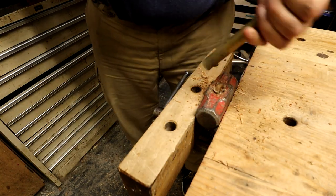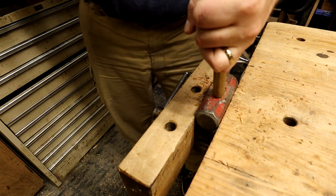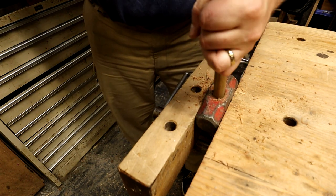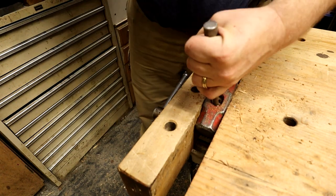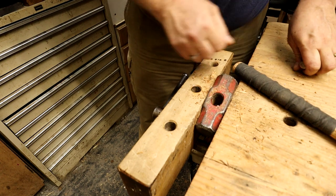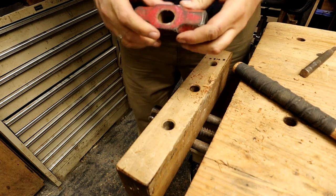So I grab this brass punch that I had — I thought it would be perfect. But as it turns out, the punch is actually thicker than the diameter of the hole in the hammerhead. So I grabbed a smaller punch and removed it. There you go — one hammerhead ready for a new handle.